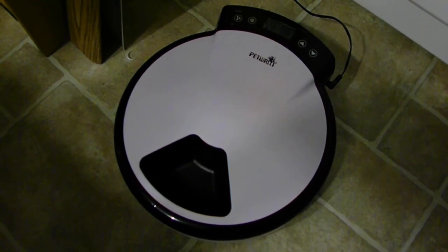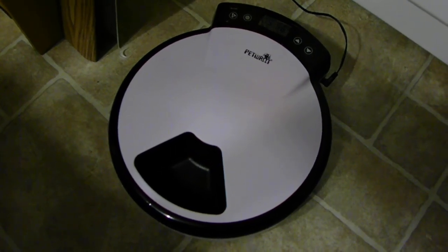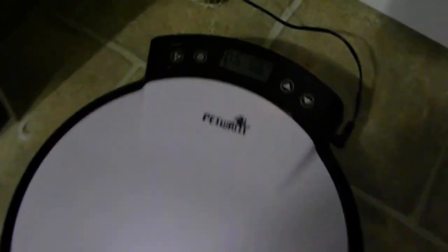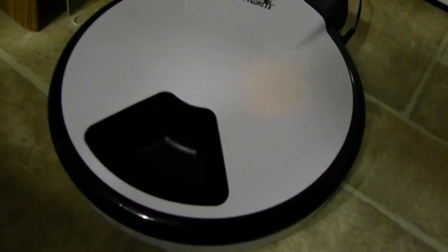This is the automated food dish. There's a timer on top that I've set to go off twice a day. What happens is it turns, and inside it turns, and there's food — I'll show you.